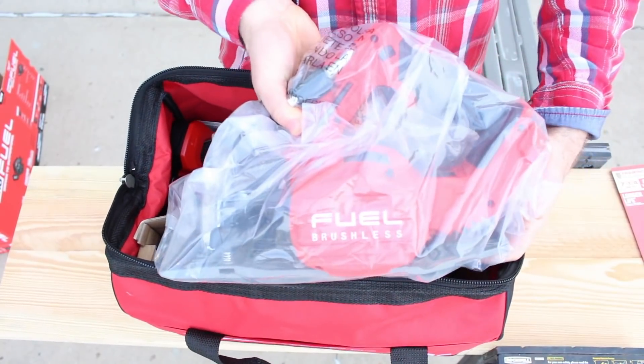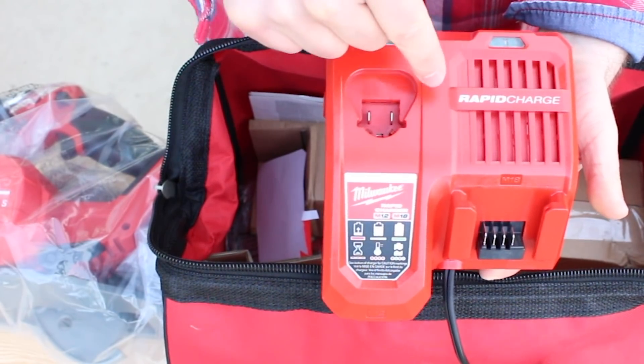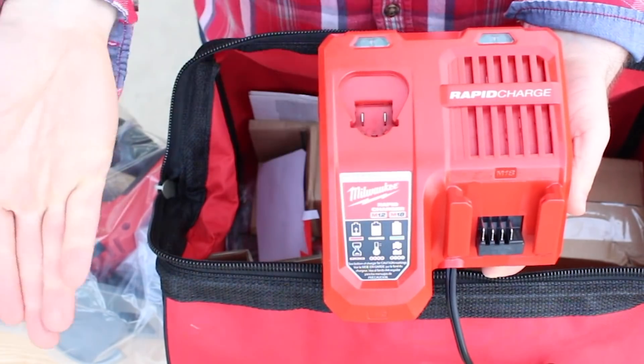Here's the bad boy — this is the saw. The cool thing with this kit is you get a rapid charger, and this charges the batteries much faster than a traditional Milwaukee charger.